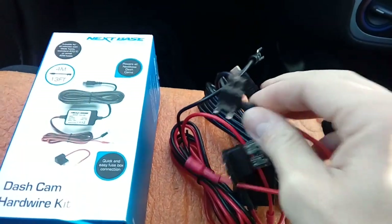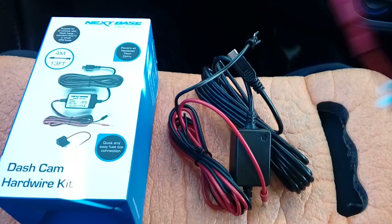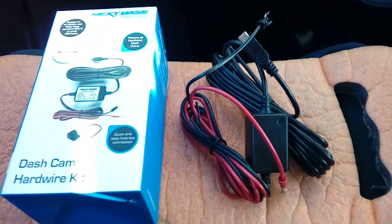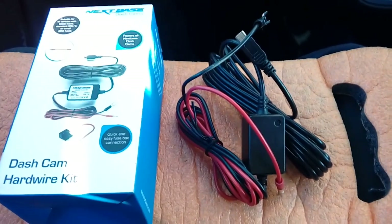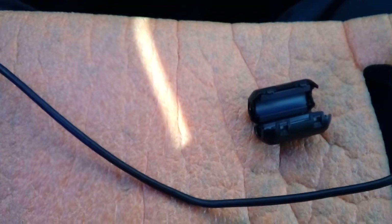The other thing in the packs you normally get are fused spurs. These are meant for if you go to the fuse box of the vehicle, so that you can double up a socket and convert it into two instead of one to power your camera. We won't be using these on the Corsa because the fuse box is located under the bonnet and it can be a bit fiddly. If you want to do that, I do have other videos showing how to get to the fuse boxes on later edition Corsas.